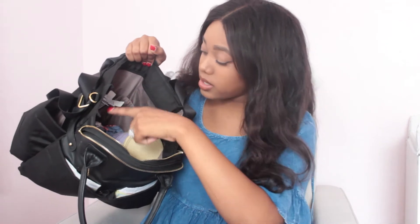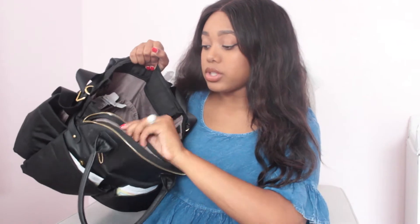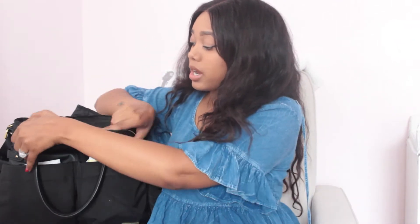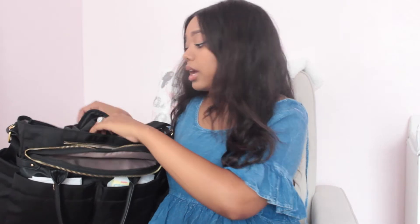I'm going to show you the inside. I haven't organized or cleaned out her bag for a few days so there's a mumbo jumbo of things in here. It has four different side pockets and a larger section in the middle. There's also a side pocket that flips over like a flap, a compartment for your phone, and the back with the changing pad.